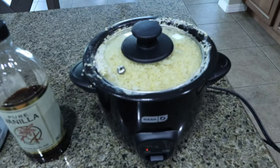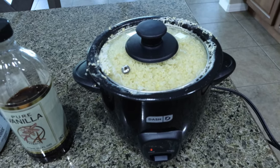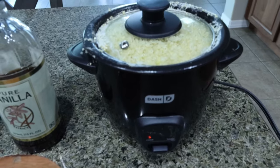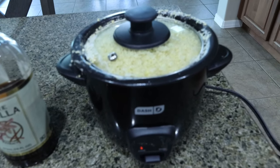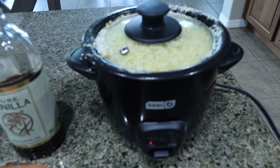For the quinoa bowl itself, you'll need cooked quinoa. What I have here is one cup uncooked quinoa and two cups of water. I'm making that in my little Dash rice cooker — it cooks quinoa, rice, bulgur. I love it. I got it on Amazon and I'll link it for you.